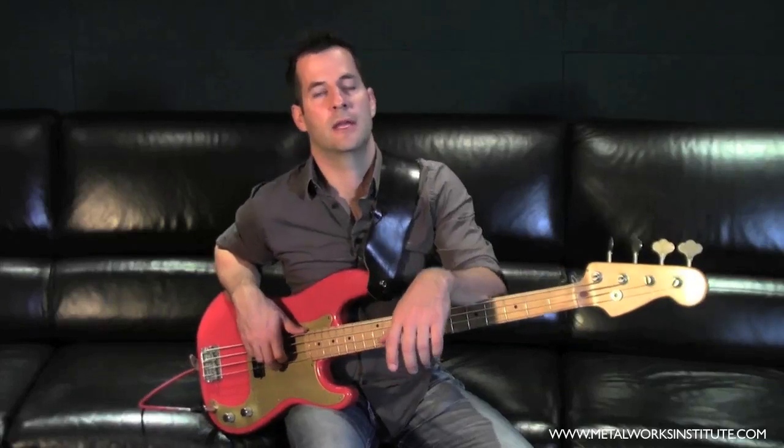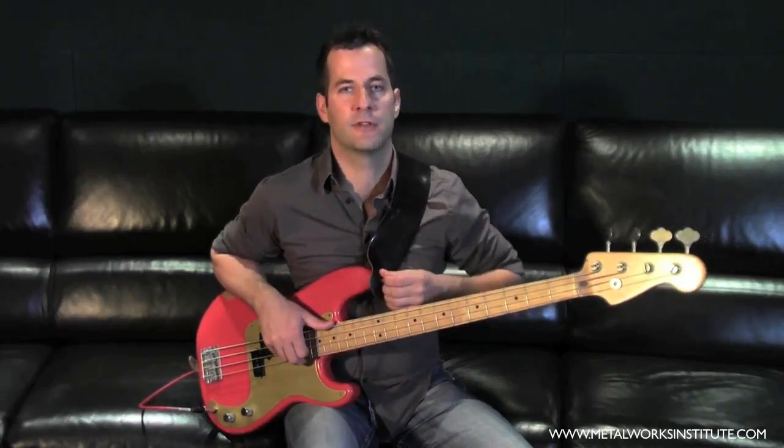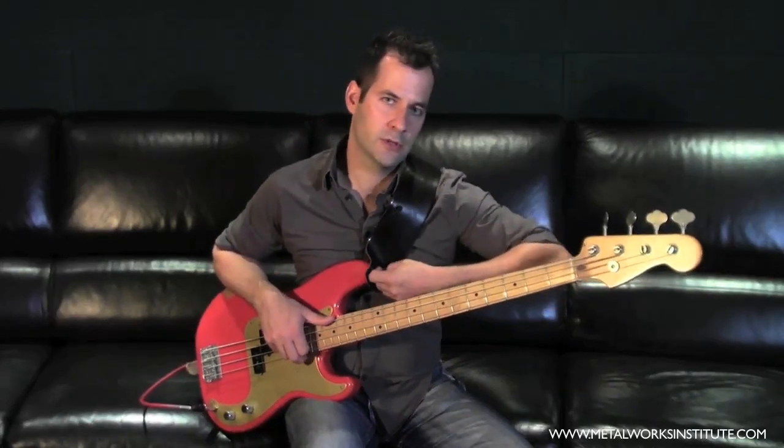I'm Curtis Freeman and this is Metalworks Institute Bass Tips. We're going to talk about learning a song inside and out, and just for simplicity's sake and for the length of this video, we're going to use a real simple tune.